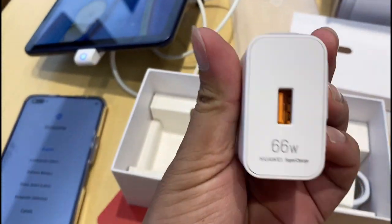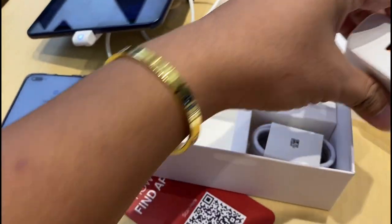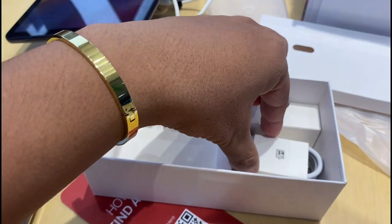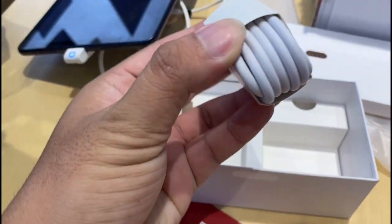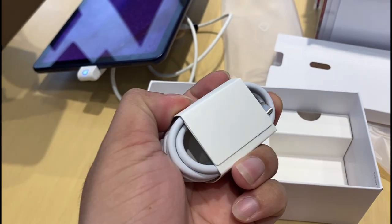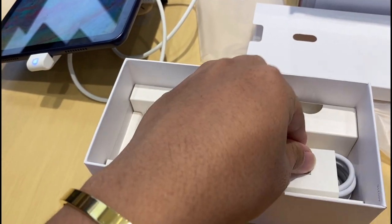It's 66 watts, wow. It's only minutes for a full charge. It's 66 watts — 38 minutes full charge. It's 16 minutes of charging, ma'am, and 60% of it is replenished. Wow, that's true.